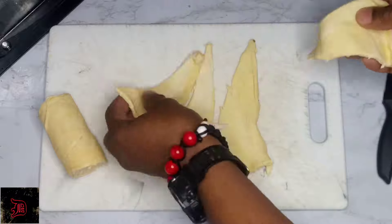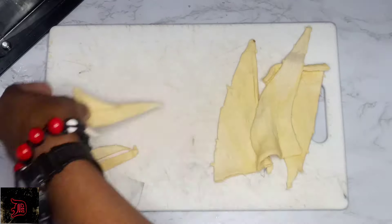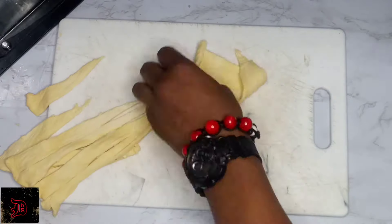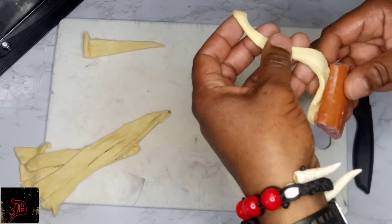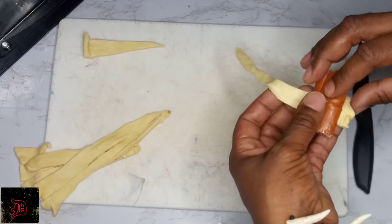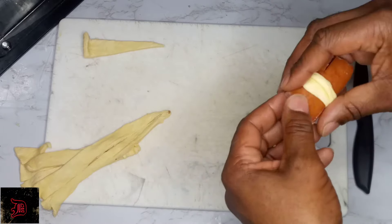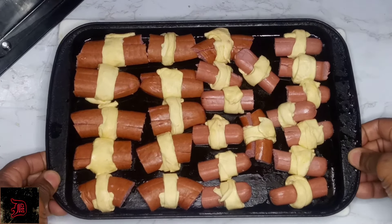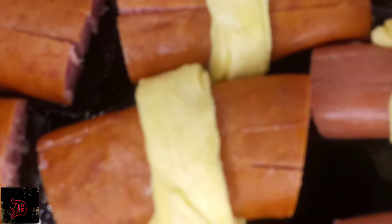Now we take our sweet Hawaiian crescent rolls and we're going to cut our bodies out. Take our sausage and we're going to wrap our crescent rolls around it like this, fitting it nice and snug. You're going to set your oven to 350 degrees and let it cook for 15 minutes until it comes out.